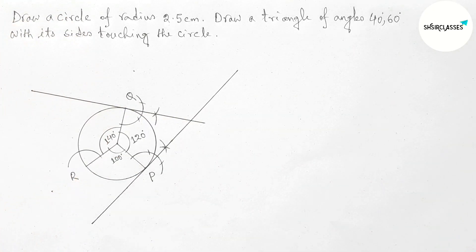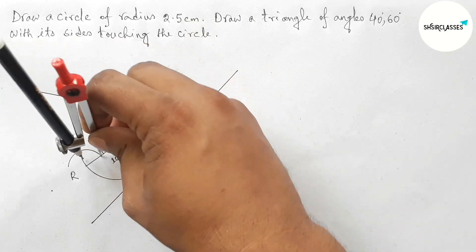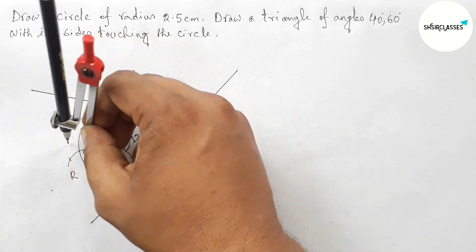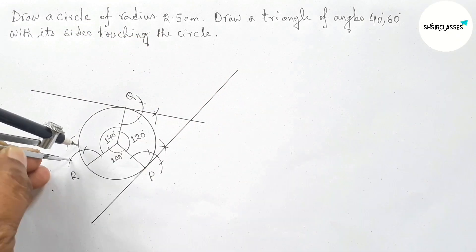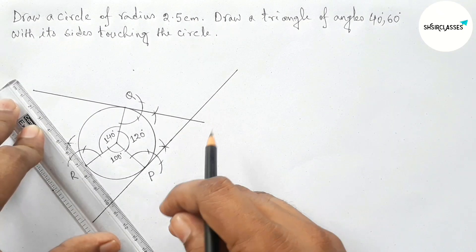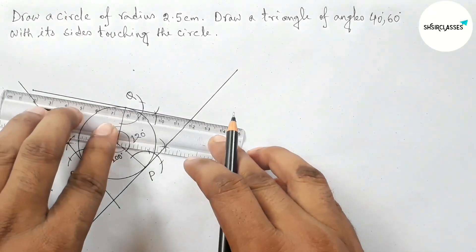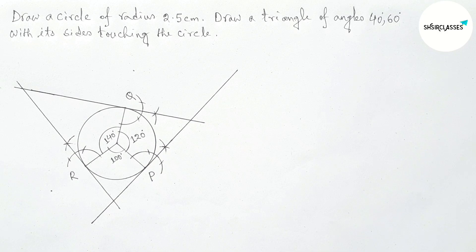By the same way, drawing a perpendicular line at point R. Taking the same length and cutting here, putting the compass here and cutting here, drawing an arc again with the same length, and cutting here. Now joining and extending this line — these three lines meet each other at three points.